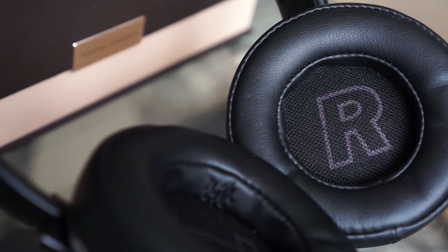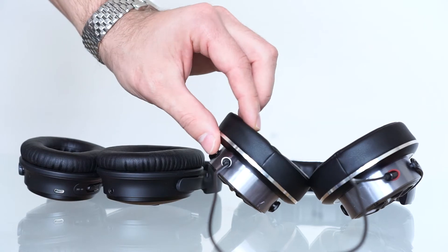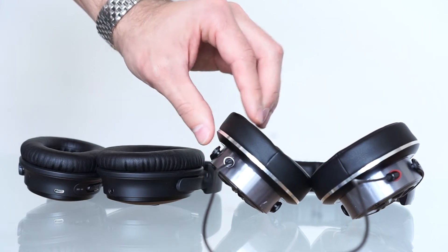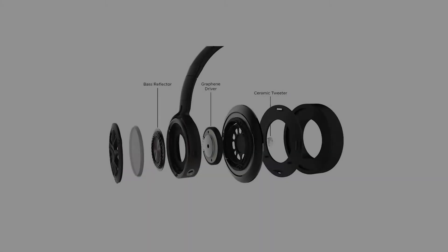On the inside, the right and left ear cups are clearly marked to avoid confusion when putting the headphones on, and once on they can easily be adjusted to suit your head size. But after two to three hours you'll start to feel some discomfort from the headband as well as the ear pads, which could have been made with softer padding similar to the Bose QC35s.